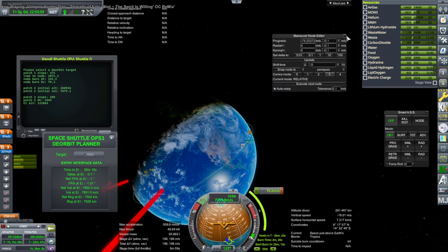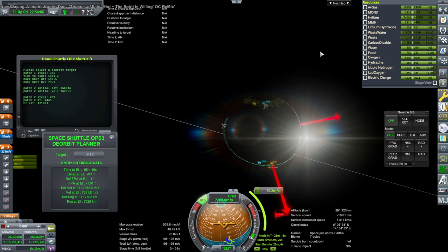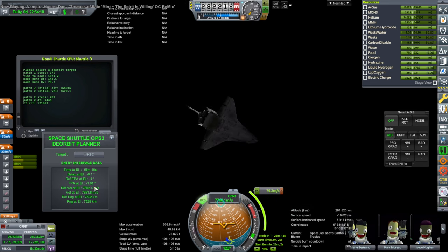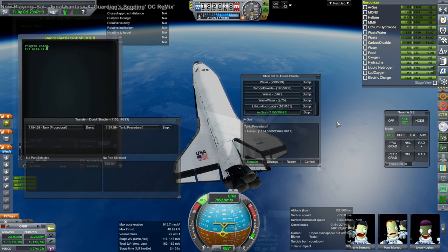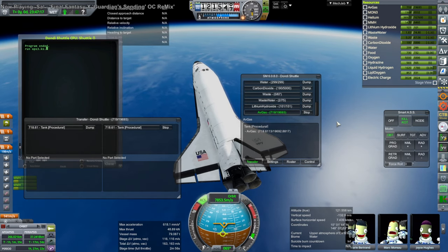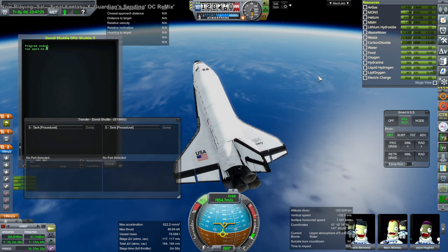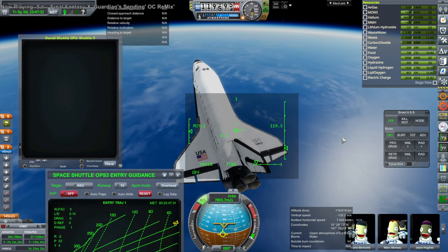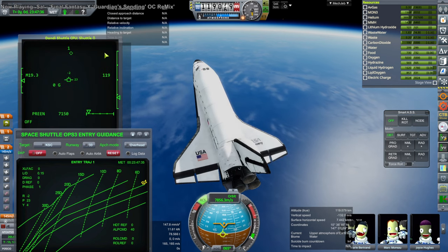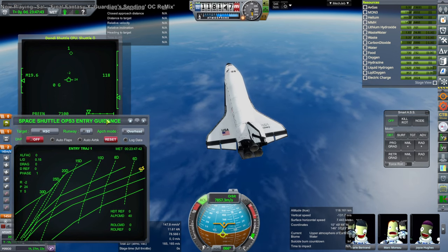I get the numbers close enough and the planner is satisfied. One caveat: I looked up the actual entry numbers for the real shuttle and it was rarely just negative 1.0 - it was usually around negative 1.2, which shows red in this calculator. The most severe was a Hubble servicing mission at negative 2.0, so it varies quite a lot. Here I'm dumping the payload since I forgot to get rid of it earlier. You can only activate the entry script OPS3.ks when you're below 122 kilometers, which is the historical entry interface point.